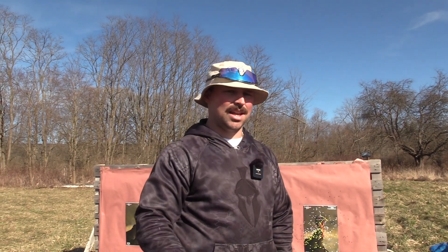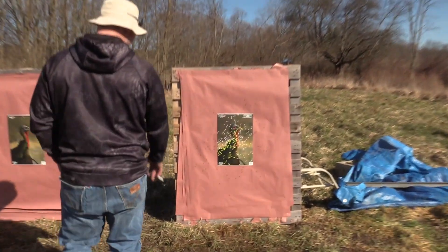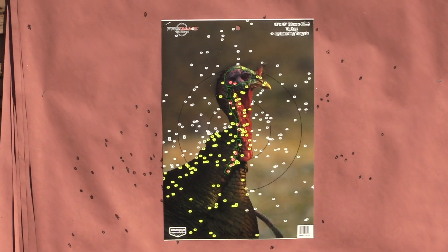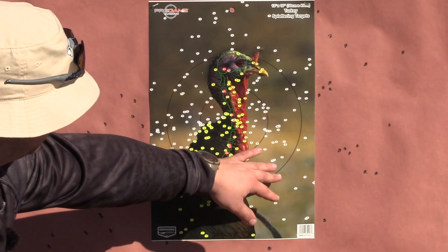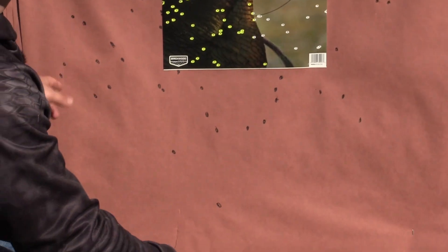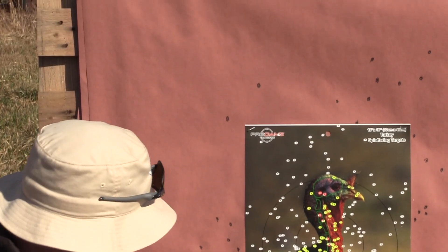Once again, that was the subscriber's hand loads in the Indian Creek 570 — a three inch shell of seven and a half shot. You're going to see real quick the difference between a nine shot TSS load and seven and a half. This was going 1,167 fps, Beretta A300, Indian Creek 570, at 40 yards. You can tell there's a lot less shot in there, but this shot was pretty well centered — you have a ton in the five, a bunch in the ten, and really only a couple flyers.